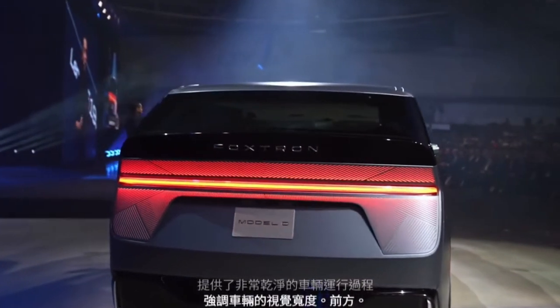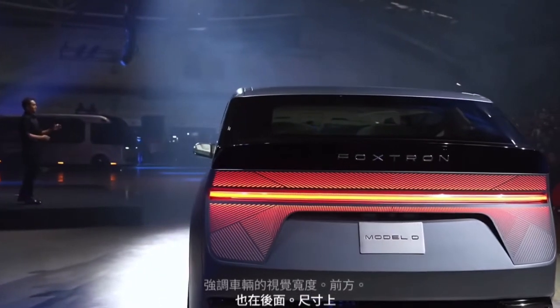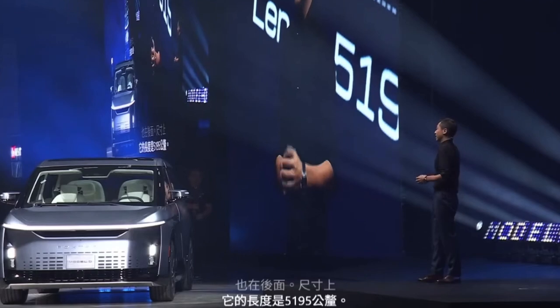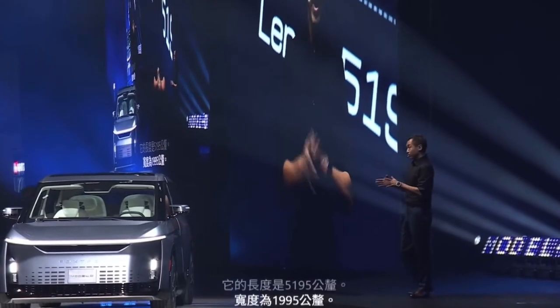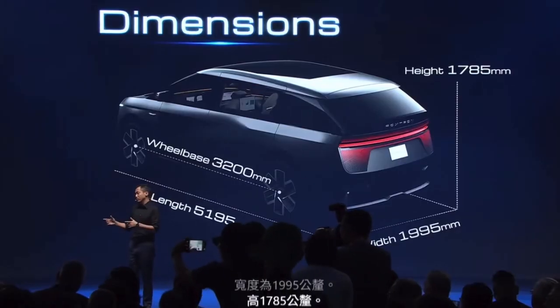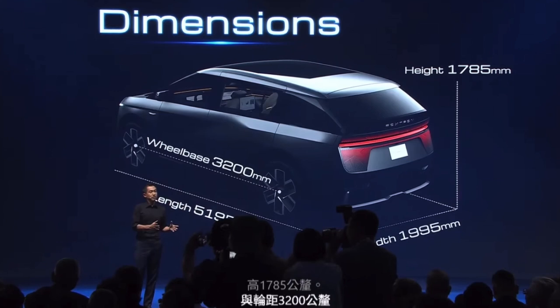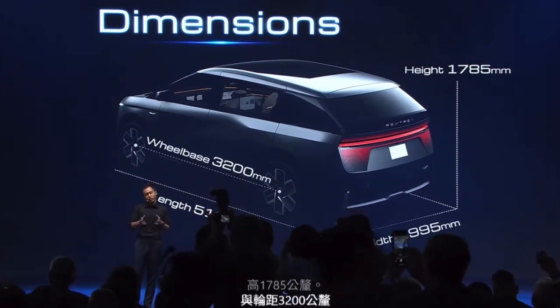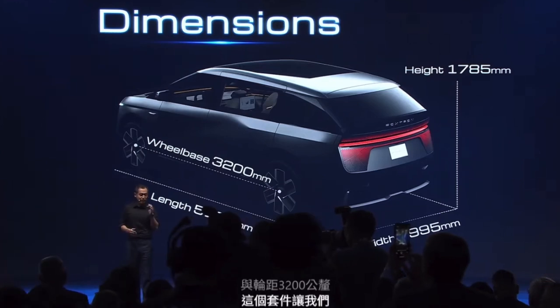Dimensionally, it is 5,195 millimeters in length, 1,995 millimeters in width, and 1,785 millimeters in height, paired with a wheelbase of 3,200 millimeters. This package allowed us to provide a critical battery size for the range and offer a very spacious interior.